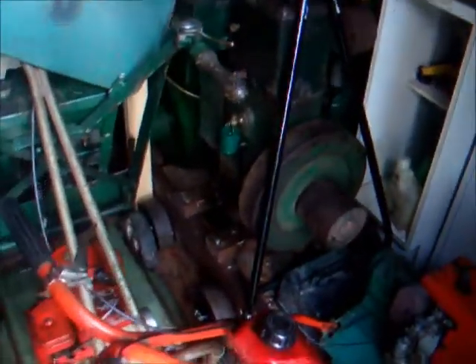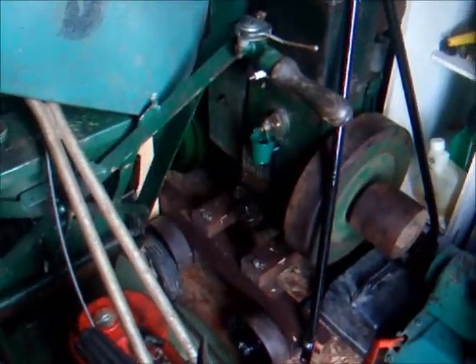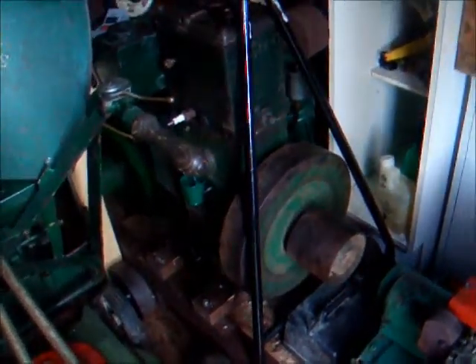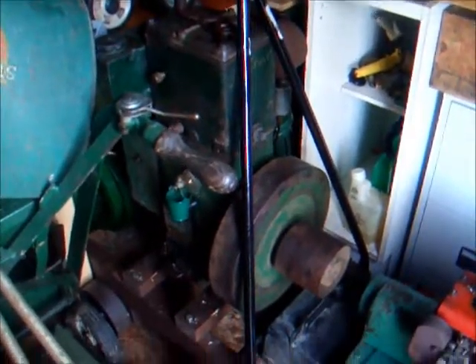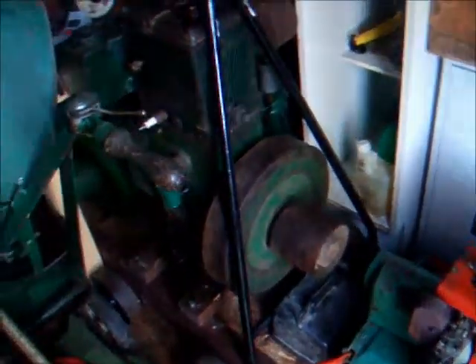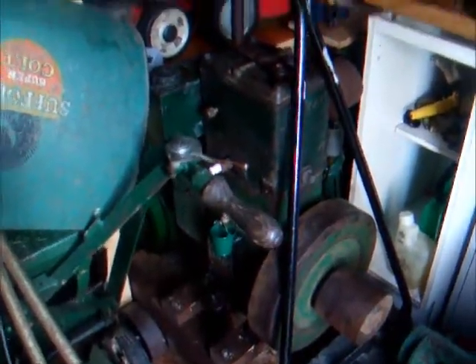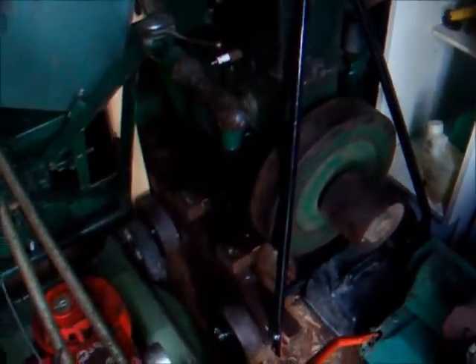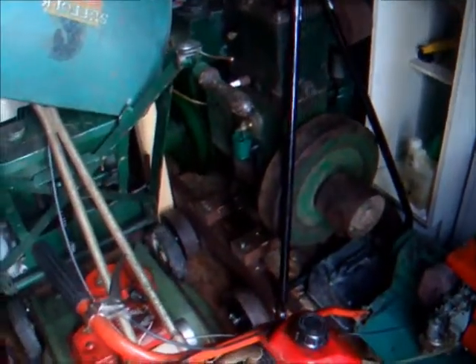We're just going to take the crankcase door off. I've never taken it off the D-Type. Basically it's just an inspection door to look inside the engine. I tend to run it for most of the day so I want to make sure everything's all right in there. There's nothing in the sump — sometimes when somebody adjusts the valves the little caps for the valves can fall down into the sump. I don't want the oil dipper to flick one of those up into the gears. So we're going to just take the crankcase door off.